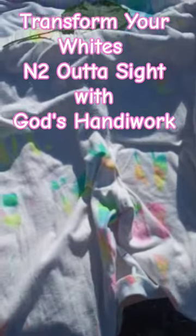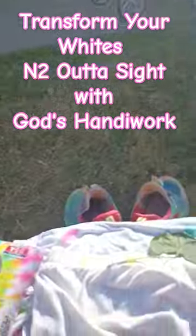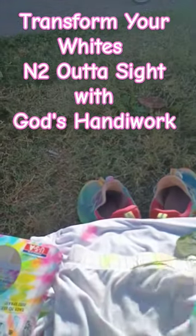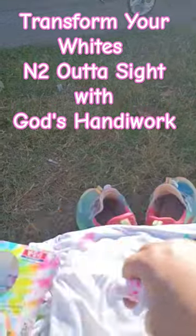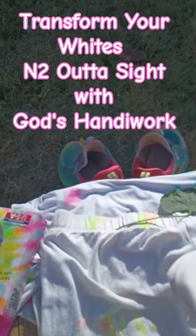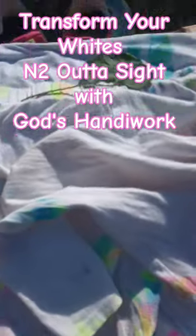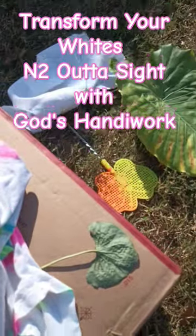I auto-dyed all of my white clothes, which I did not want to throw away, but they had gotten dingy. After washing them many, many times and bleaching them, they would just have brown stains and things around the knees. Well, you don't need to toss them because I'm going to show you something really cool. You're going to love it.